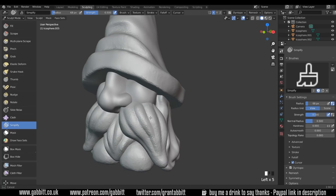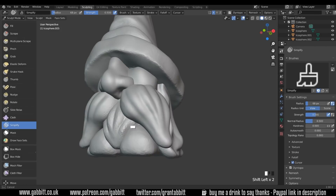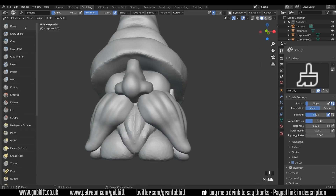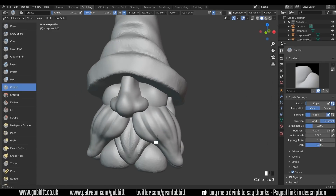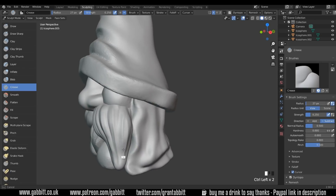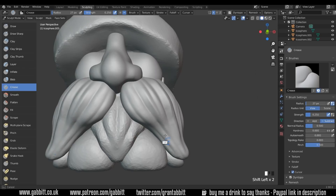The simplify brush is just adding that topology in to the areas where I need it, so the new Dyntopo of 70 is getting added. Then smoothing out. Use the draw brush to make sure it's nice and full in here. Back to the crease brush and add a bit more detail to these lines. We can also hold down Control to come out with the crease brush — the reverse crease, as I call it.